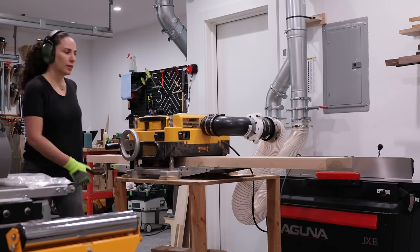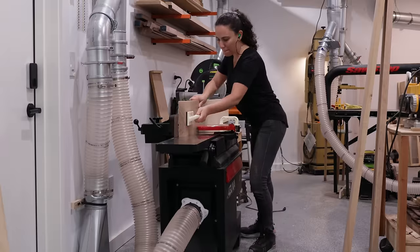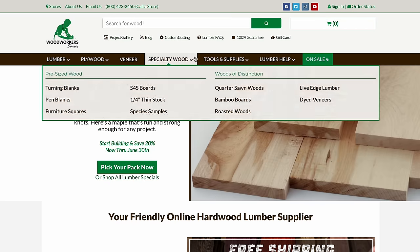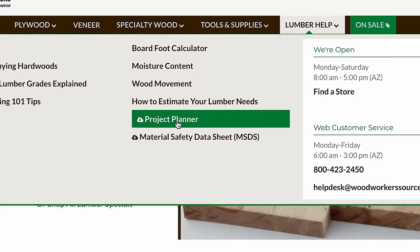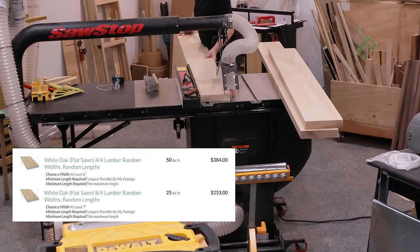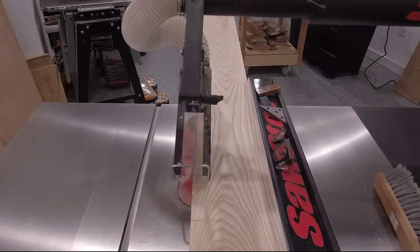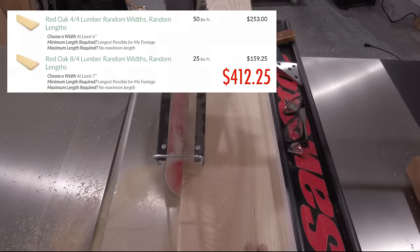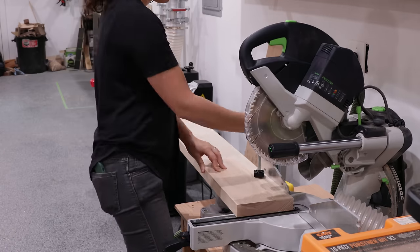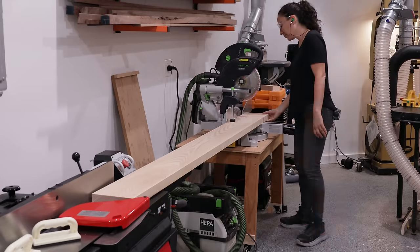I chose ash because I like how the grain looks when stained, but there was more thought into it than that. I also considered white oak and red oak. I went to woodworkersource.com where they have a project planner you can download that helps you figure out how much board footage you need. Based on that I compared prices: white oak would have cost around $637, red oak around $412, and ash — which in my opinion has a nicer grain than red oak — came in at about $477, only $65 higher than red oak. To me that was a no-brainer.